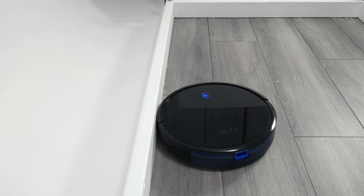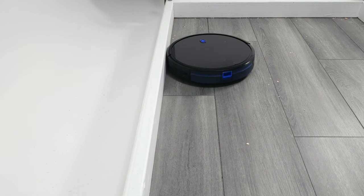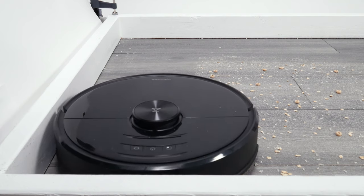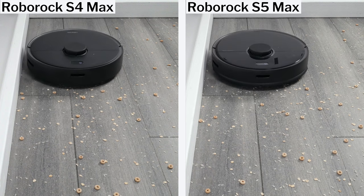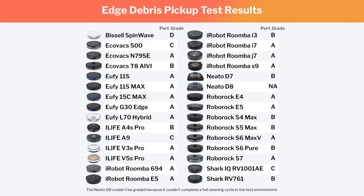Certain models also cleaned edges better than others. Some models, like Eufy random-pathing robots, for example, have unique movements programmed as part of their standard cleaning cycle to help with edge debris pickup. Most other robots rely on parallel movement close to the edge for edge debris pickup, though many don't get sufficiently close to the edge during this movement to pick up edge debris properly, and so received a lower score in this test than others.